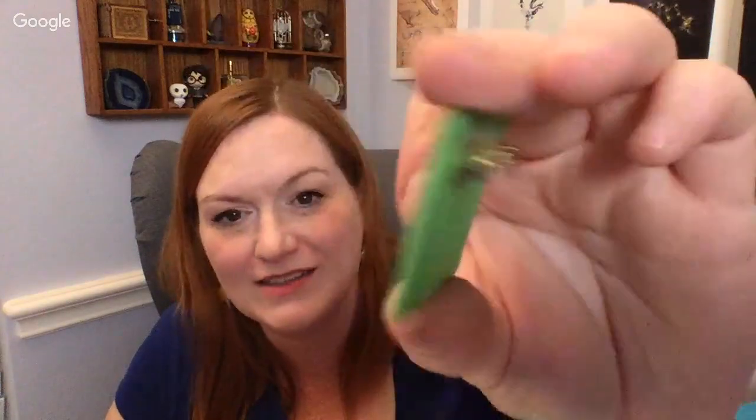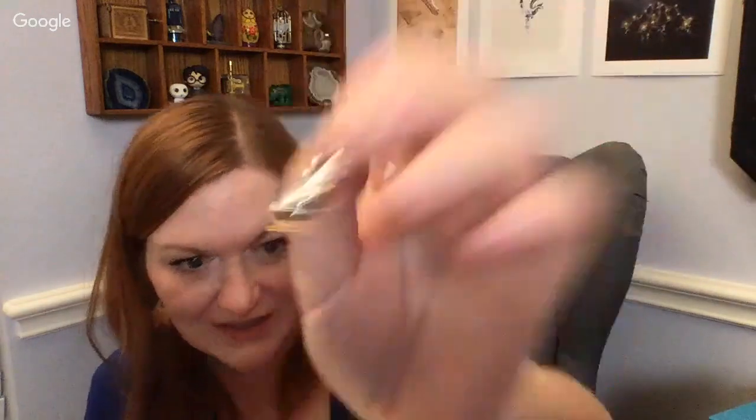Let me flip through here real fast and see what else I see. A little quilty brooch — looks like a little cat or fox quilted in there. I came home and went to bed because we were on the road for a long time yesterday, so I was glad to be home. And there's a little cute penguin — it's earrings! Little penguin earrings like so.